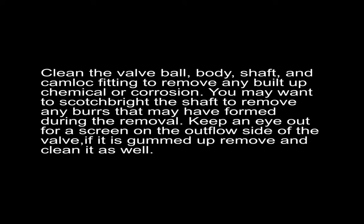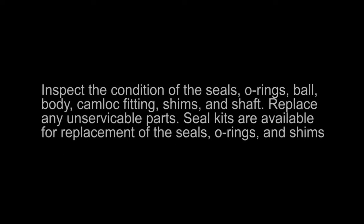Clean the valve body, the ball, the shaft, the cam lock fittings, and remove any built-up chemical or corrosion you may see. Scotch-Brite or fine sandpaper will help with this. Remove any burrs that you may have caused with a screwdriver on the flat face surfaces of the cam lock plate or the side plate, and remember the burrs that the roll pin can have possibly created from hours and hours of service.